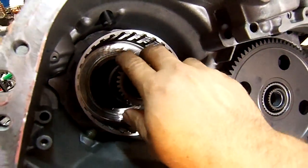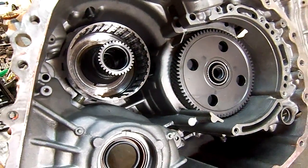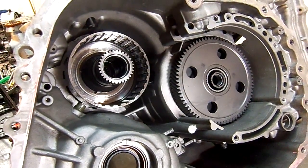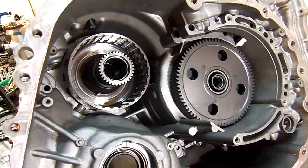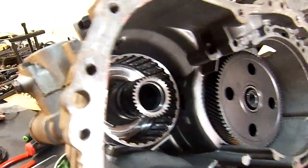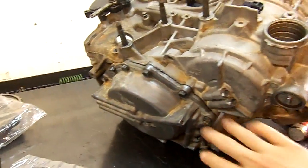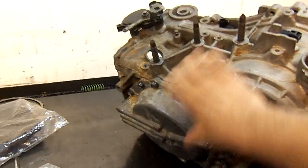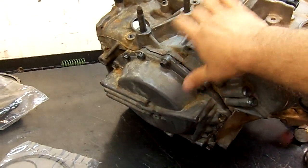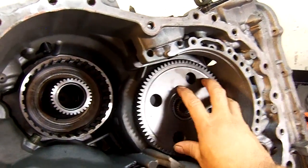F5A51, 2007 and up — it's a Mitsubishi unit but you'll see it on the newer Hyundais and Kia vehicles. The F5A51 looks similar to the F4A. You have the band servo here, and I've already put the internals of the barrel of the case in the rear. Then you have your overdrive drum, like in the four speeds.